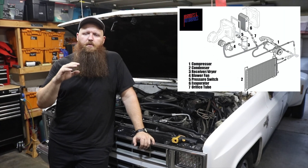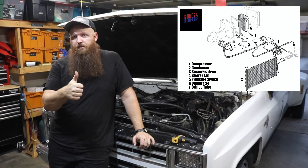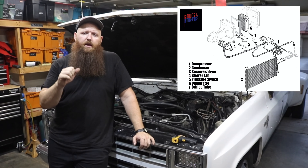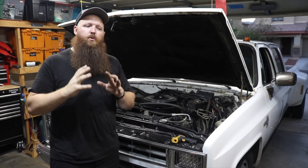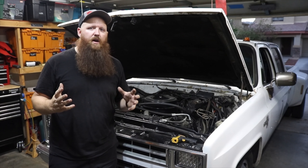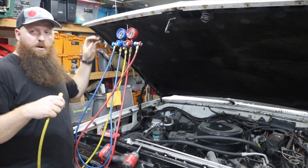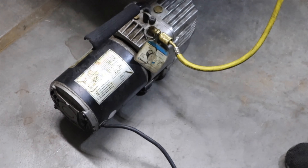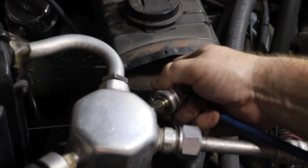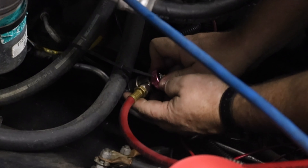We're going to replace the compressor with a remanufactured compressor. Anytime you open up an AC system, you should definitely replace the orifice tube — it doesn't matter when it was done. You should also replace the dryer, this big silvery chunk over here. If you do it right, a good system should last you five years. We'll hook the manifold gauge set up to our vacuum pump and to where they belong in the AC system and vacuum this thing down.